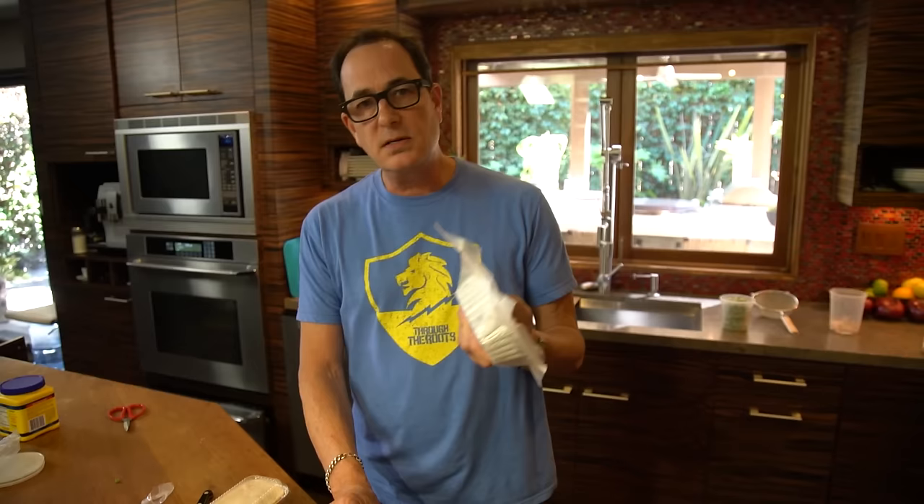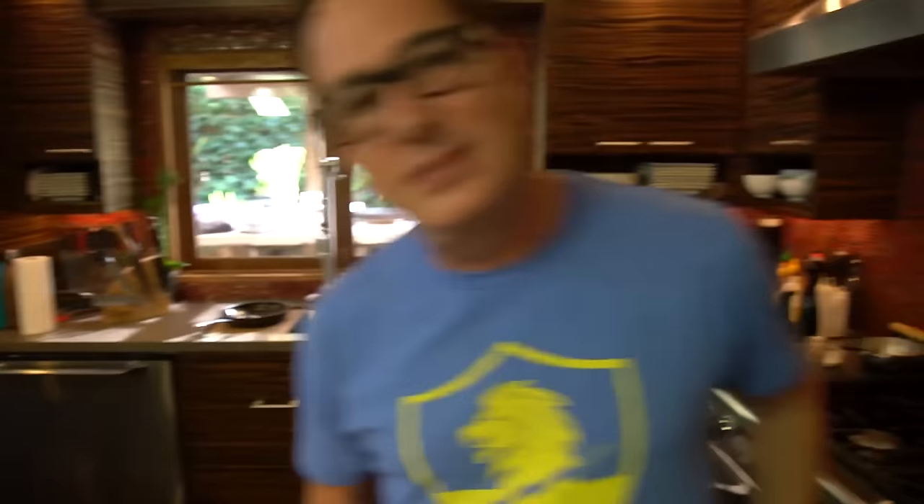That's it for today. Could you do this, Max? Yes. Would you? Yes. No, you wouldn't. He says he would — he's not going to do this. All right, that's it for today. Thanks for hanging out. We'll see you next time. Bye.